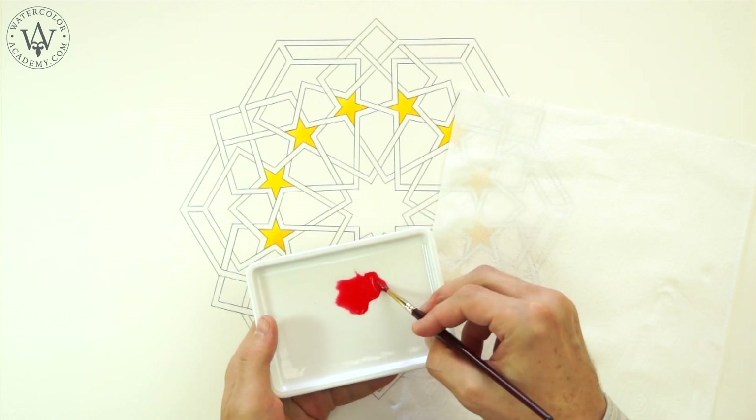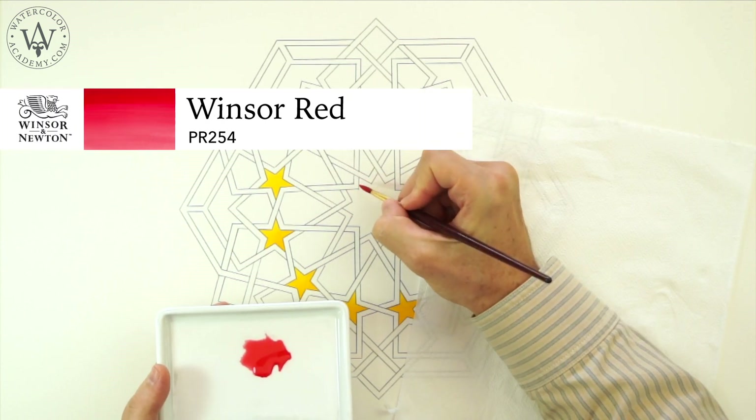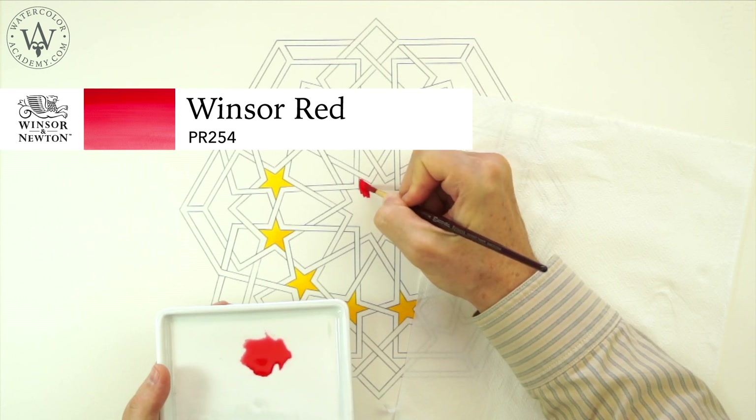I will now paint the star in the middle in a red colour. This is a single pigment paint. PR254 is a very intense red pigment. Unfortunately, not many manufacturers produce such a red paint. One of them is Winsor & Newton.